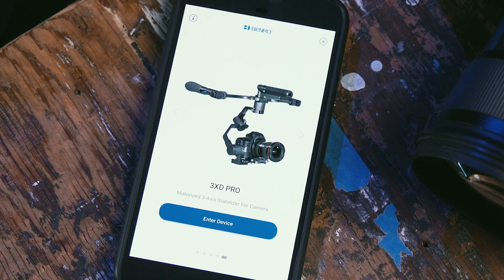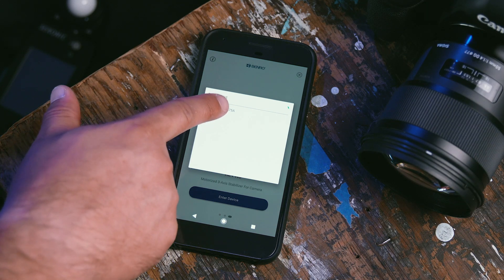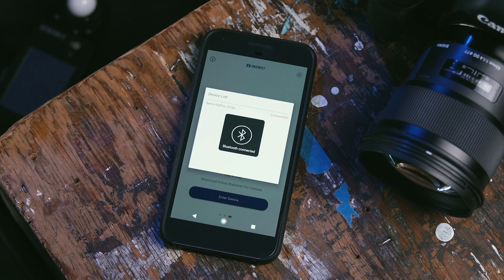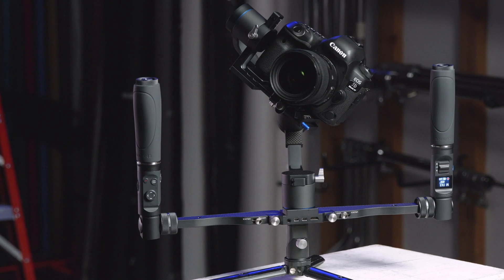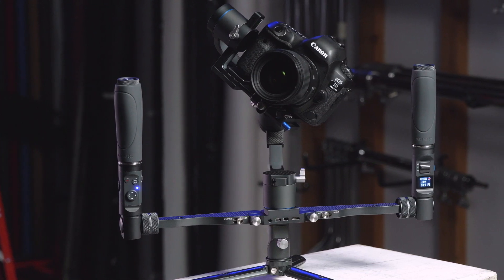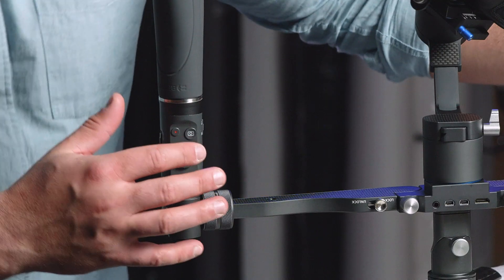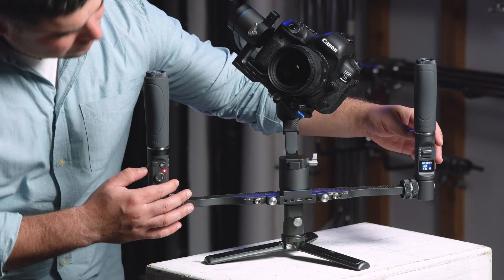Once selected, press Enter Device. Once you enter the device, you will be prompted to pair with nearby devices that are powered on. Select your device. You will be prompted to upgrade the firmware if necessary. Please note, once your gimbal is connected to your app, the motor will temporarily be disabled. Once your device is connected, reboot your gimbal to get it back into a shooting mode.